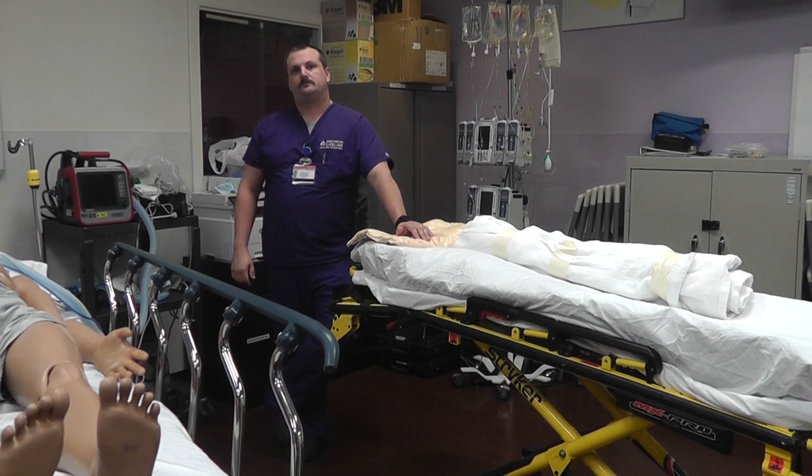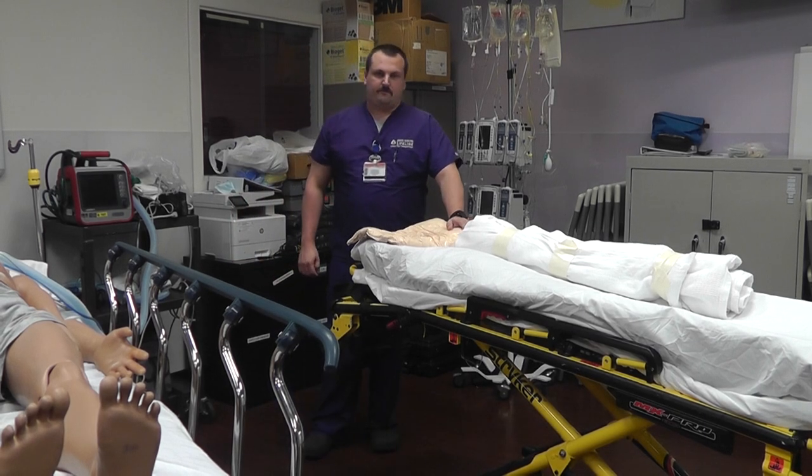This concludes the pre-procedure preparation. Thank you.